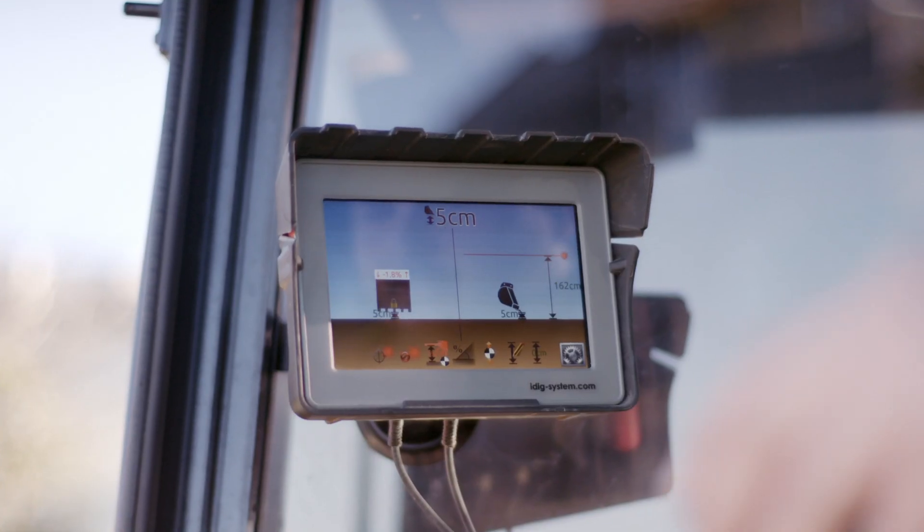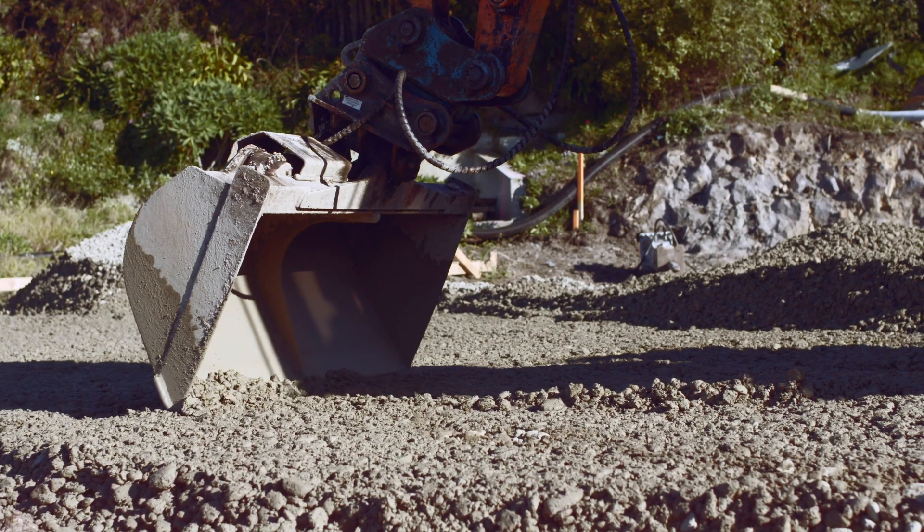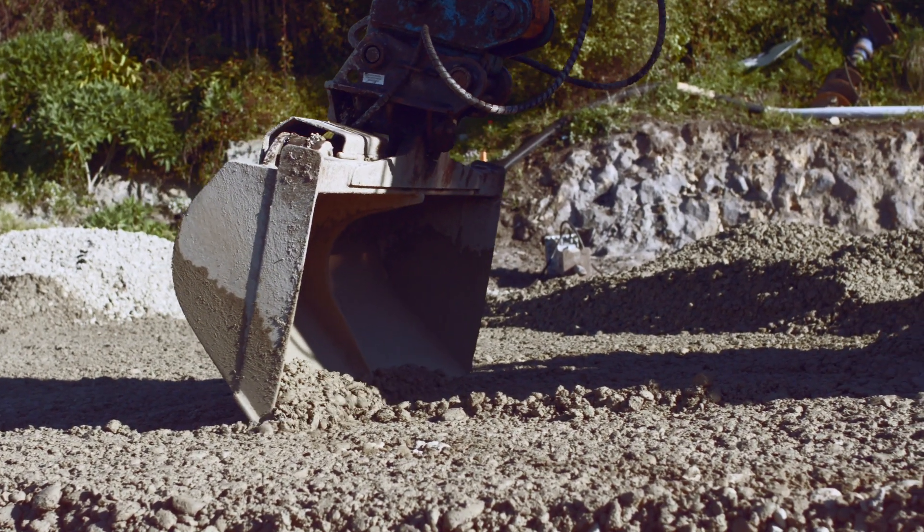Use it for footings, foundations, drainage, trenches, embankments, tank settings and more.